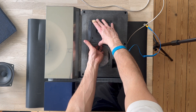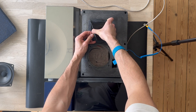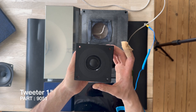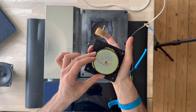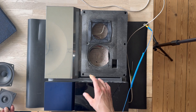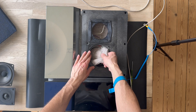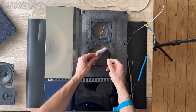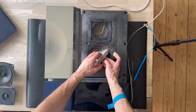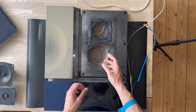Now we are going to remove the tweeter driver. Here is the driver for the tweeter and some part numbers — made in Belgium, a Philips driver. Interesting. As you can see, Bang & Olufsen has used a different damping material inside the speaker — it's like a textile or rockwool-type damping material.